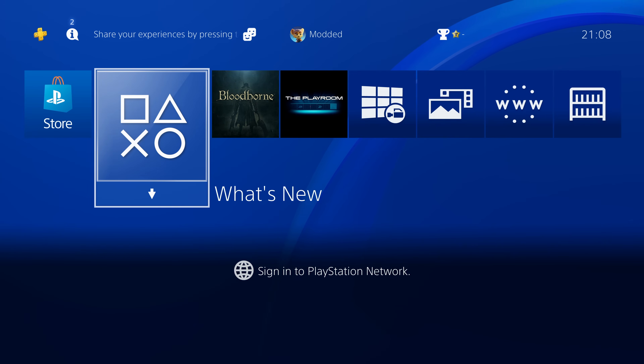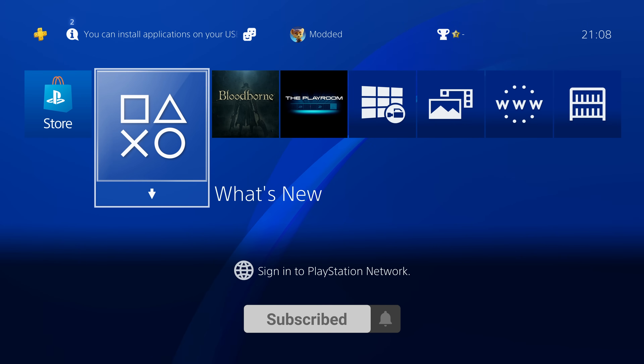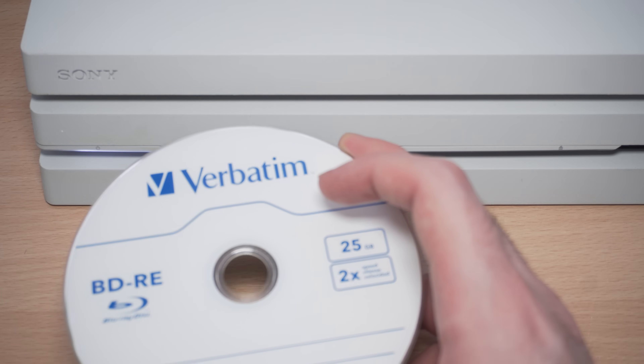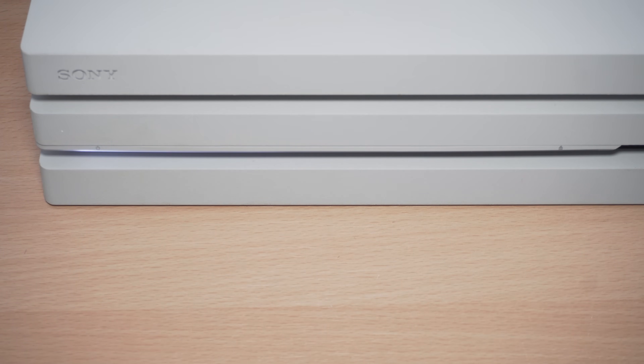Hey, how's it going guys, welcome back to another PS4 jailbreak tutorial. In this video I'm going to show you guys how to fully set up the new 12.02 PS4 jailbreak using a Blu-ray disc, because we can now jailbreak using a new exploit that uses a Blu-ray disc to jailbreak the PS4.